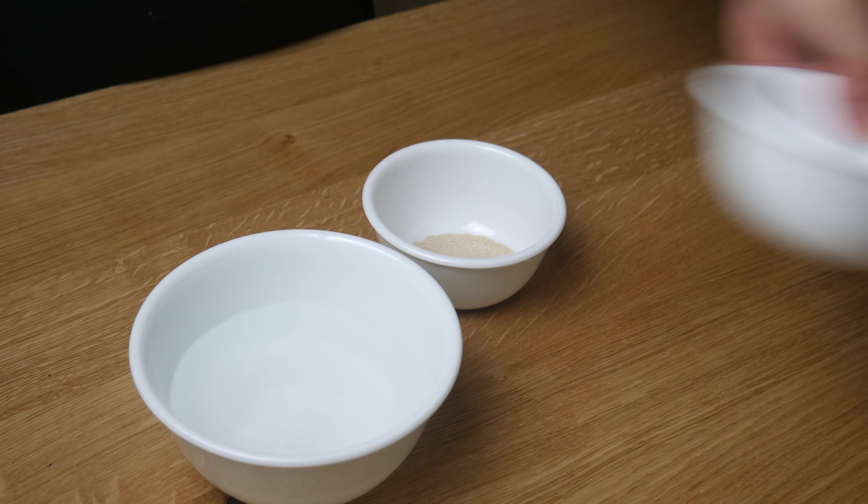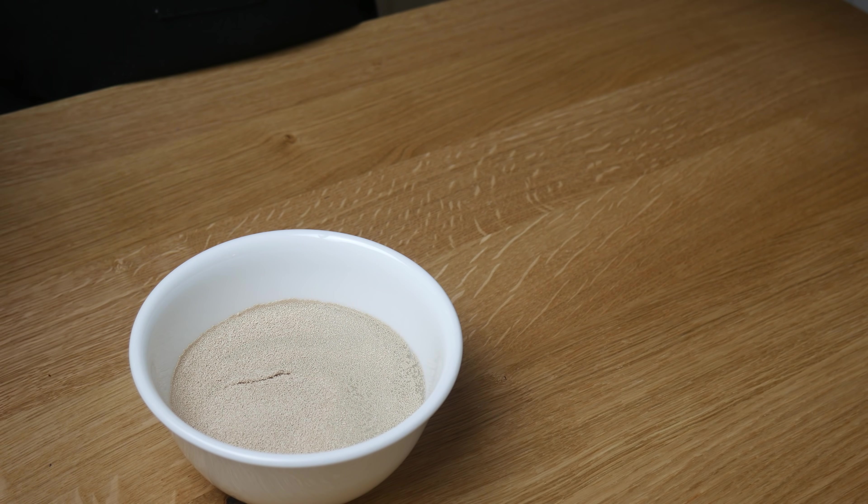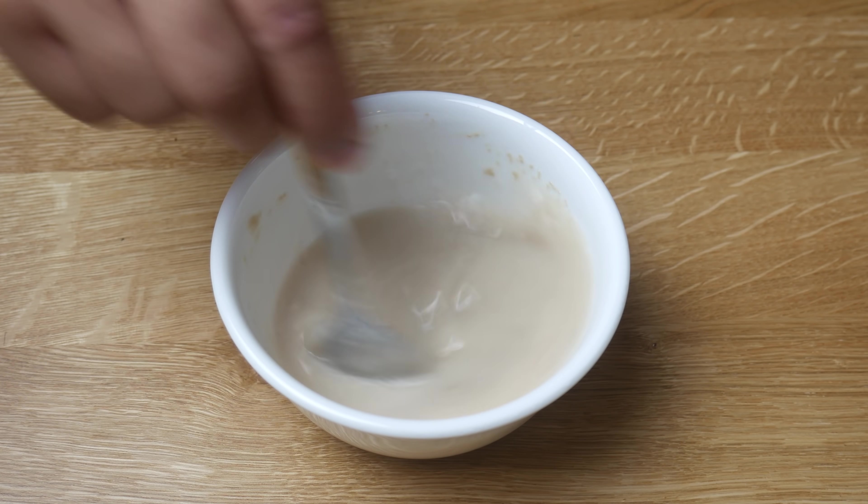First, we're going to make the dough. In three-quarter cups of water, we're going to add in sugar and yeast. We're going to give it a quick stir and set it aside for 10 minutes.